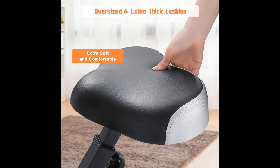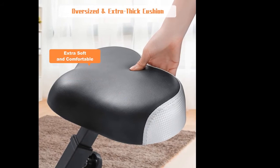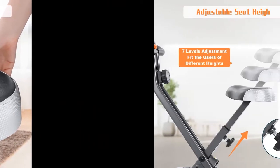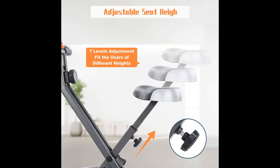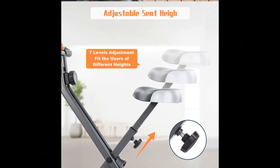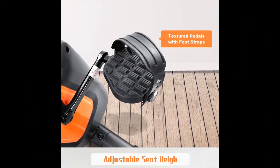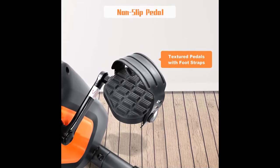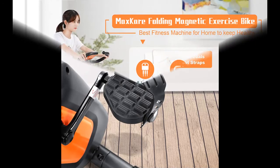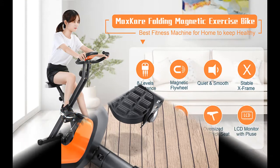You can fold this folding exercise bike, and it will take up very little space. The portable front wheel means you can easily move and store the stationary bike where you want to exercise. You can fold your exercise bike in your bedroom and ride before bed to help you sleep, or exercise in the living room while watching TV.